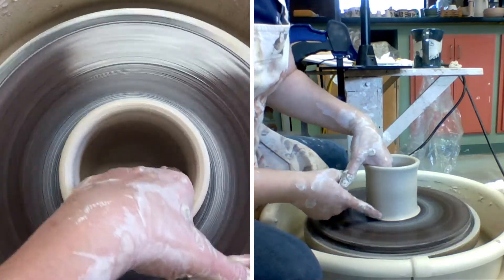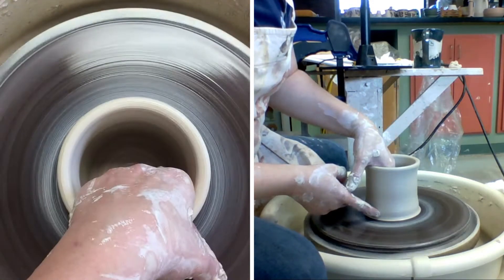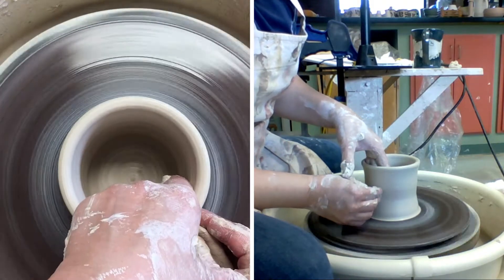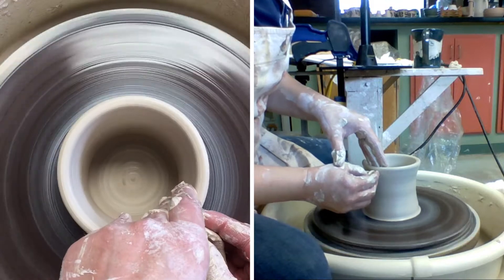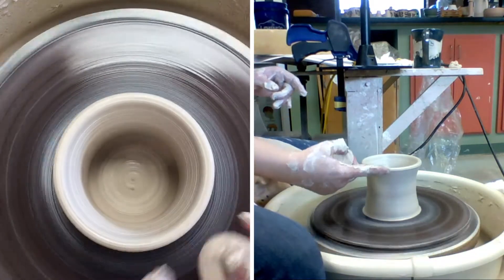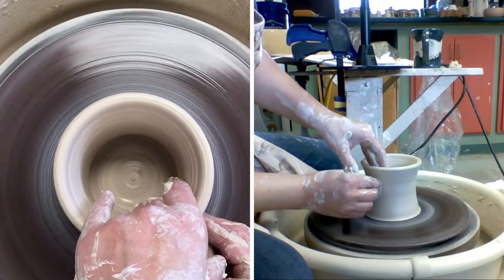I want the bottom here to kind of flare out a little, so what I'm doing is pushing outward, then bringing it back in a little. My pressure is on the outside, then I bring it up and the pressure on the inside pushes outward so I can roll it over a little bit — I get kind of a nuclear power plant shape.